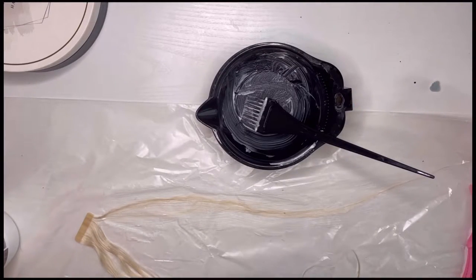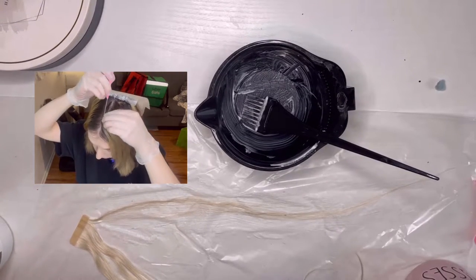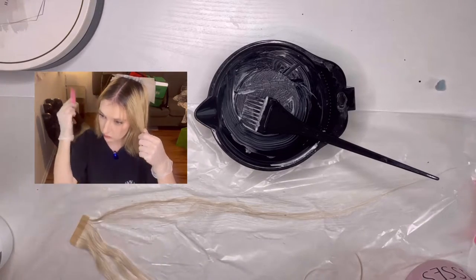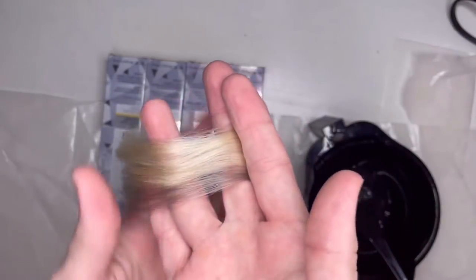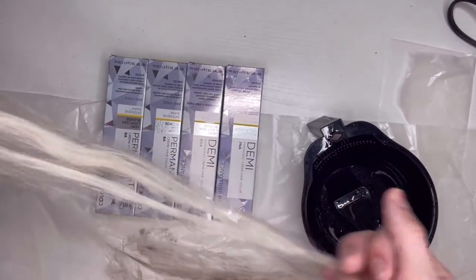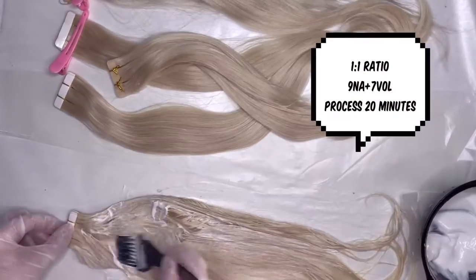We're going to let this sit and keep our eyes on it to make sure it doesn't get too dark. While this is processing, I'm going to rinse out this bowl, mix some bleach, and start highlighting and giving myself a money piece to help the extensions blend into my hair better. That way once I mix up the toner I won't have to buy a second one — I'll just use this toner on my highlights and do the extensions at the same time. The test strand turned out much too gray, so I decided to try 9NA instead. I did lowlights on some extensions and a full application on the others.